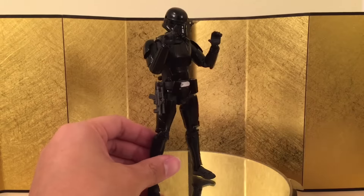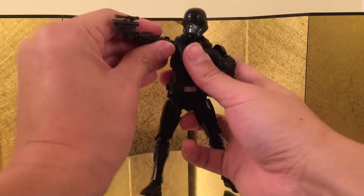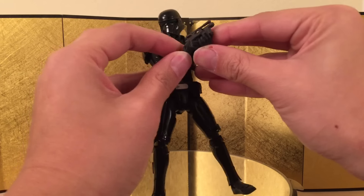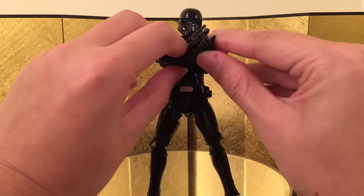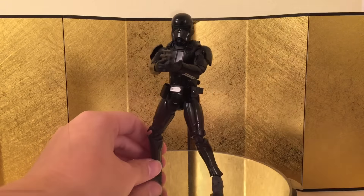Here I have him holding the pistol and it looks really, really good. He can kind of use his other hand to hold the pistol while he's shooting, giving a little bit of balance. That's really nice.